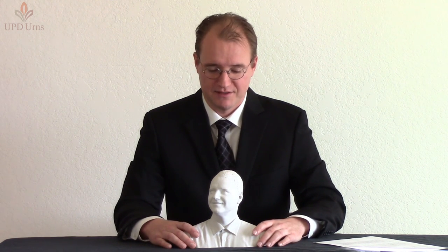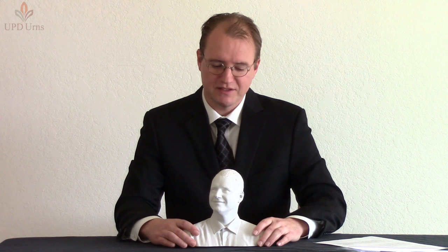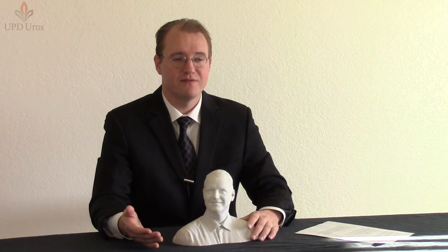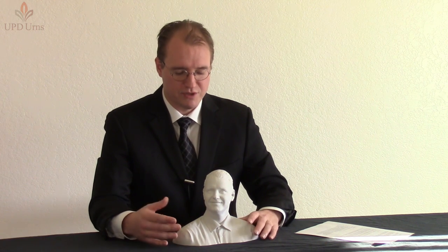Now I'd like to talk a little bit about the process. This is primarily a pre-need product. The reason for that is because when the scan takes place, which is about a 10-minute process, the results and the 3D print look exactly like how they looked when they were scanned. So we need the person to look good and prepare for the scan.